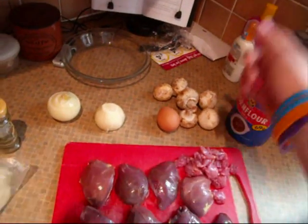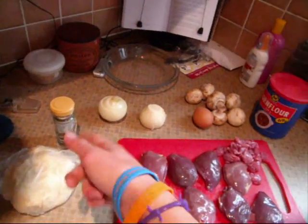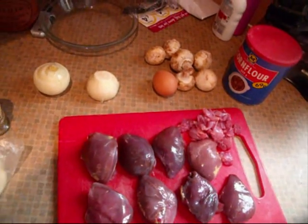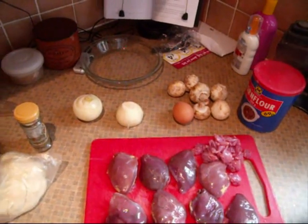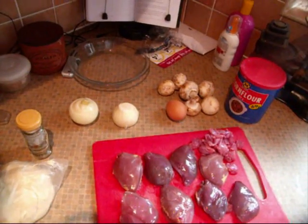I've got mushrooms, egg, onions, pastry, mixed herbs and cornflour, and there's also some chicken stock defrosting in the microwave. The recipe doesn't have any mushrooms or onions in it, but I'm thinking it'll just give it a bit more flavour and make it a bit more interesting.